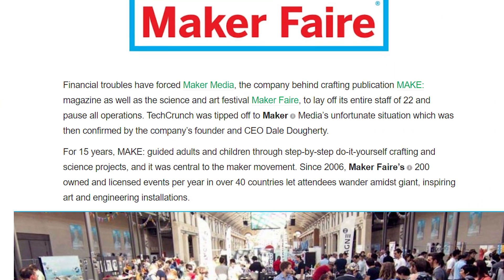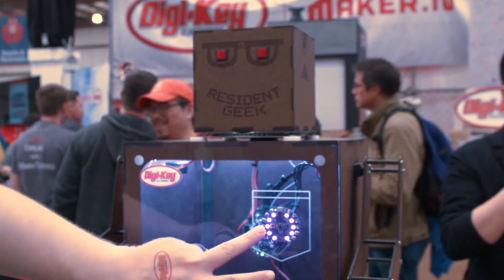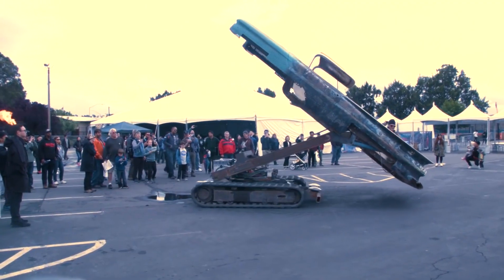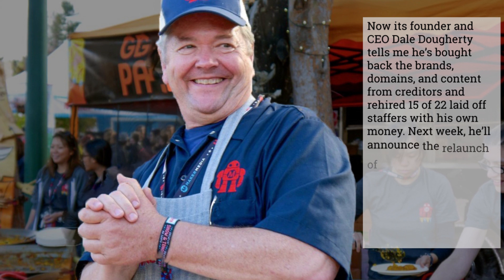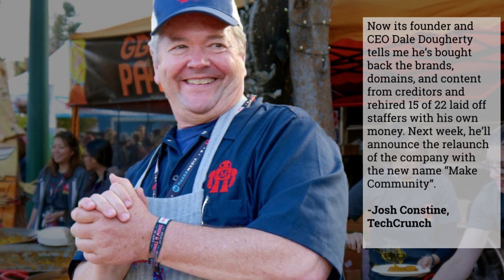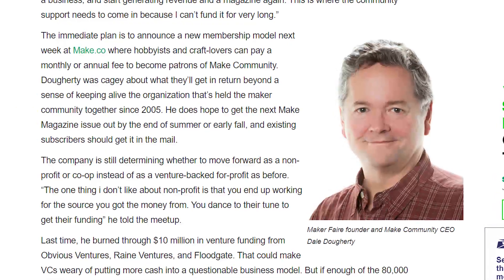Now for some news. Almost a month ago exactly I reported to you about the closing of Maker Media, the parent company behind Make Magazine, Maker Faire, Makershed, and Makezine.com. This week I learned that the company's founder, Dale Dougherty, has created a new company called Make Community LLC that has purchased some of the assets of Maker Media. It remains to be seen how it will all work, but I'm excited to see that there's still hope for the future of Make.